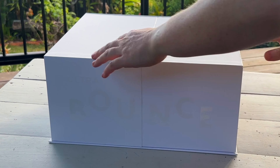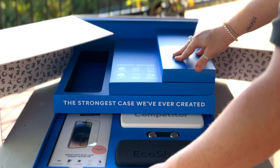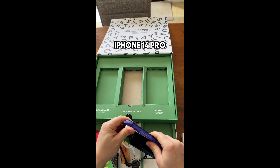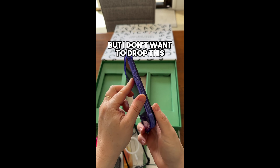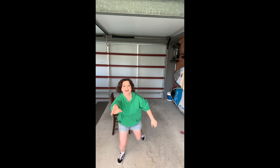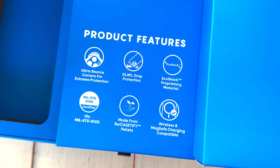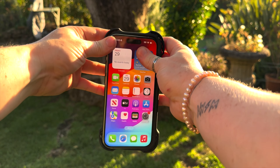Now it's time to drop test this phone. Casetify has sent me their new Ultra Bounce case. I'm not sure if you remember, but last year I actually did a drop test with one of Casetify's cases and I've genuinely been using and liking that case ever since. So when Casetify asked me if I wanted to test their new Ultra Bounce case, I was happy to collaborate with them again. The Ultra Bounce case is the strongest case Casetify has ever created, with new Ultra Bounce corners.